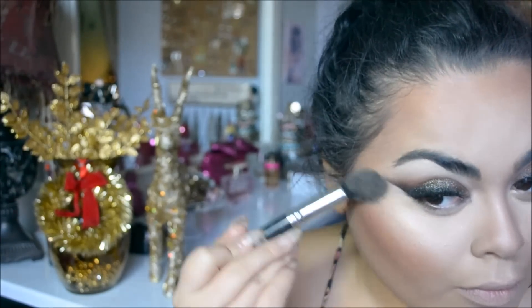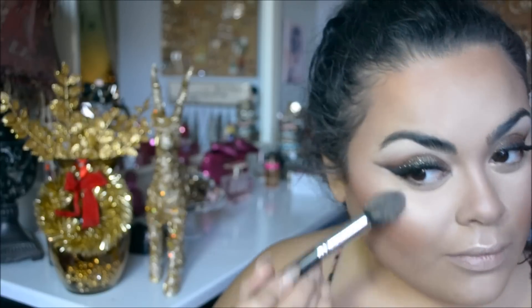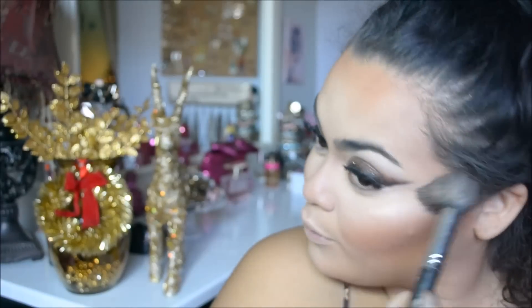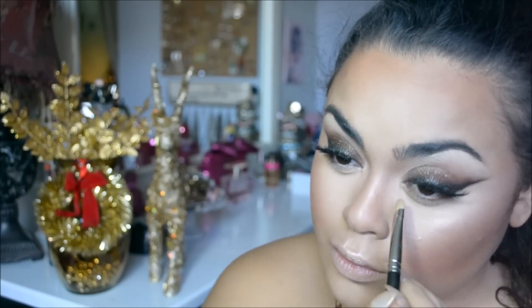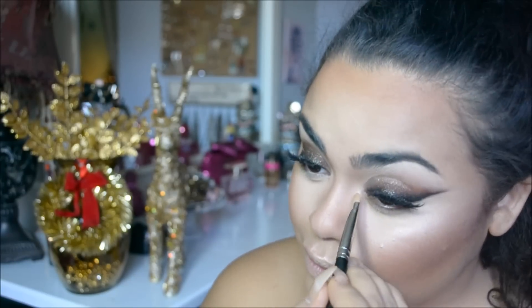To highlight my cheekbones, I'm using MAC Soft and Gentle on the high points of my face with a Sigma highlighting brush. Then I use Early Morning Mineralize Blush from MAC. I'm just strongly highlighting, and then I'm going to use a 239 brush with more of Soft and Gentle to highlight the inner corners of my eyes.